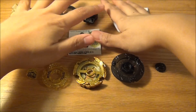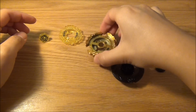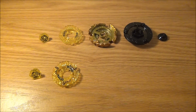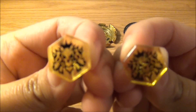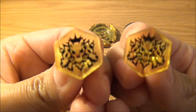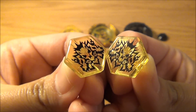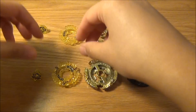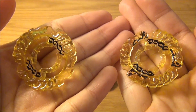Before I put this Beyblade together I'm going to do a quick comparison. Top is Hasbro — what I just unboxed — and the bottom is Sonokong. I don't have the Takara Tomy version, only Sonokong. So in my left hand is Hasbro and in my right is Sonokong. The face bolt looks pretty much the same — no difference in color or picture.